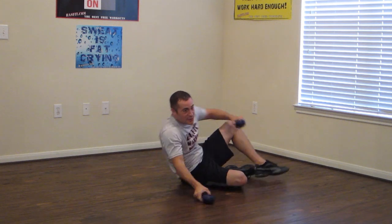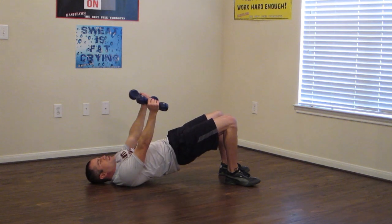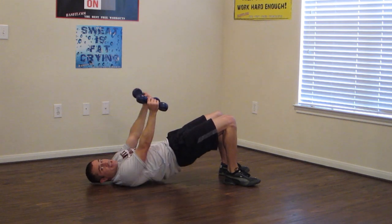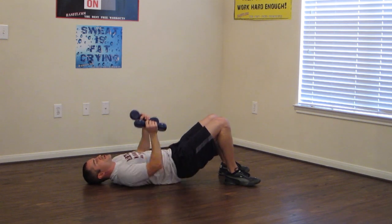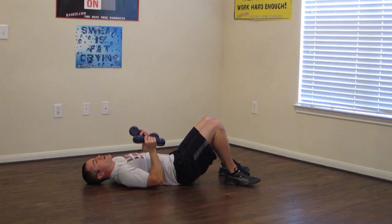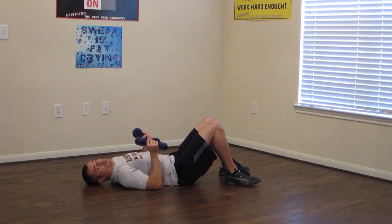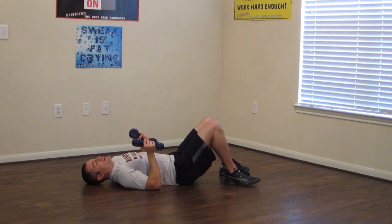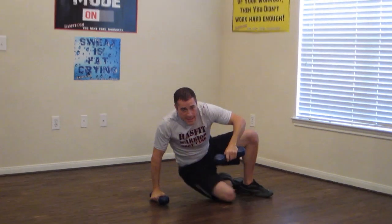Okay, stay on the floor. Grab the dumbbells and press up. Squeeze those glutes to the top, pushing up off those heels. Keep moving — working those arms, working the glutes and your core. We're halfway there. Nice, easy pace. Make sure we're breathing. Keep it going. Almost there. We've got three, two, and stand up.